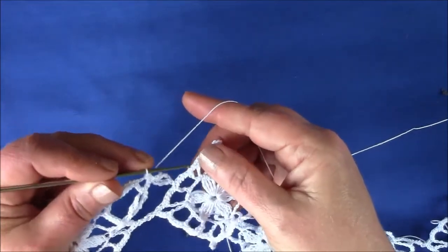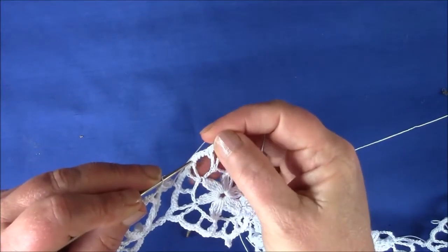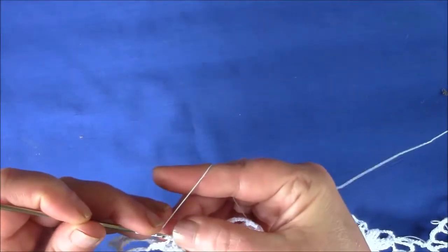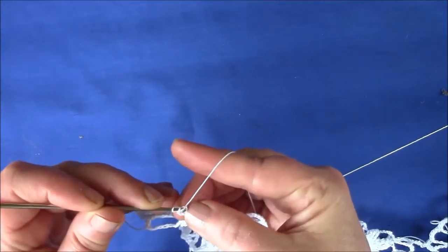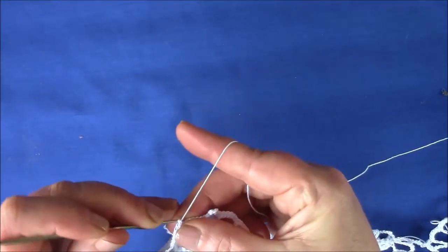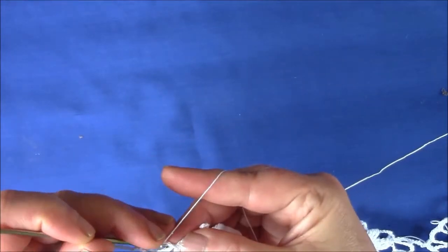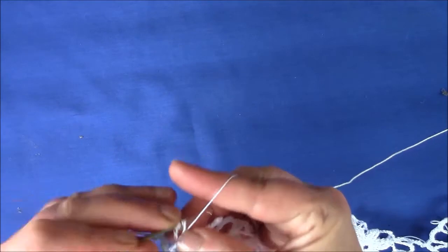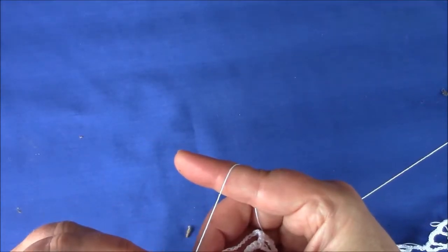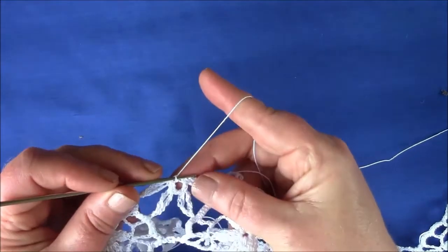Now the next petal needs to come into this double crochet — it's the first double crochet after the picot. So I'll attach it. Join up at the top of the circle and make one single crochet, then into the circle after the fourth, chain 12.